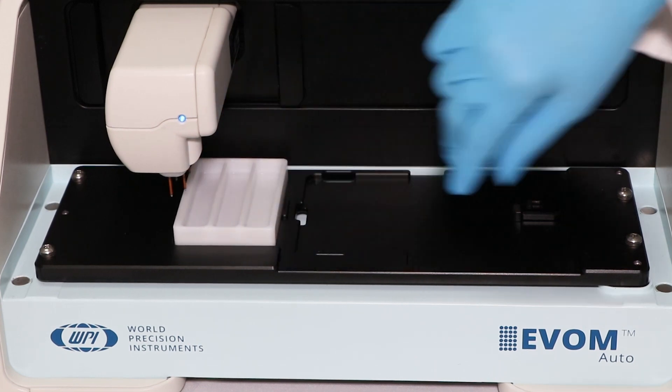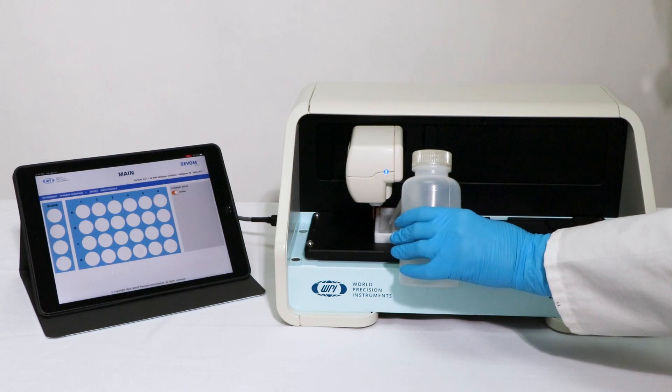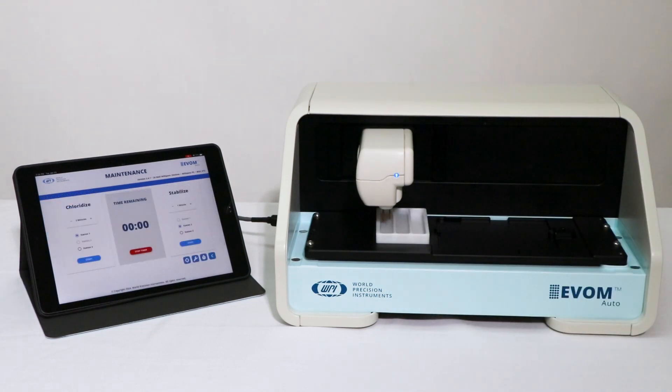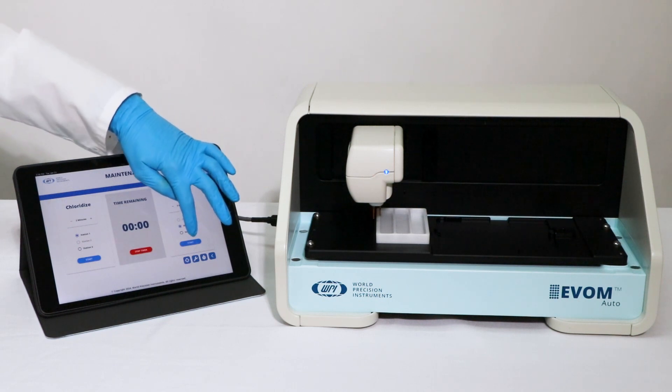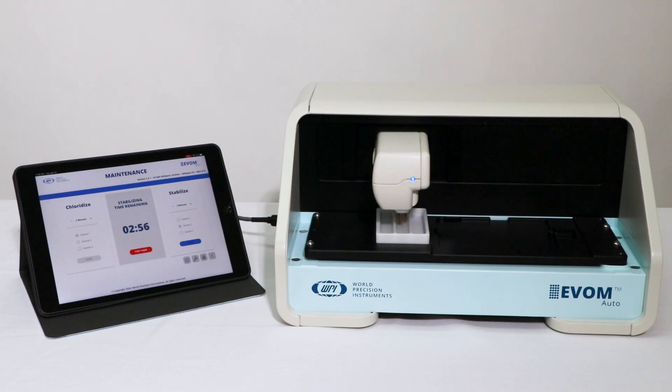Next, install the three-chamber rinse station. This is where you add disinfectant solutions like ethanol or isopropanol. The two chambers can hold sterile water to remove alcohol and buffer or media solution for a quick dip to stabilize before taking measurements. Using the rinse station, the electrode array can be disinfected in between measuring samples or at the beginning or end of an experiment.